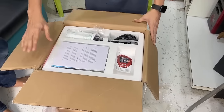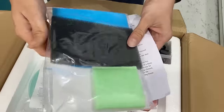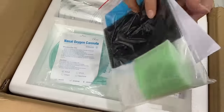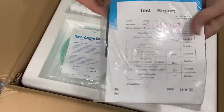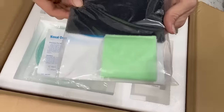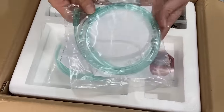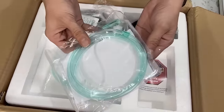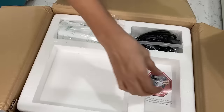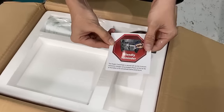First thing I got is this user manual — read it carefully before you use. And this is the extra filter included, which is a good thing. When your filter gets dirty, you can use the other one. And this is the oxygen cannula, you can also call it the oxygen tube — we got two pieces.